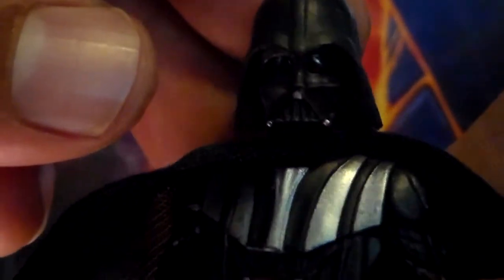His bottom piece is molded onto his legs. Taking a look at the back, he's got that very reminiscent of the original Star Wars figures, this little square bottom here. So overall, not that bad, but there are plenty more quality Darth Vaders out there.